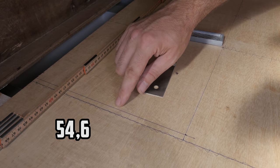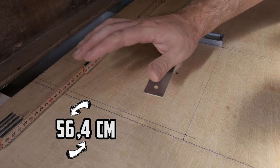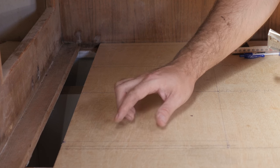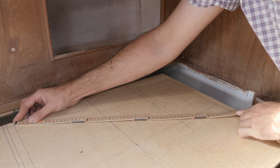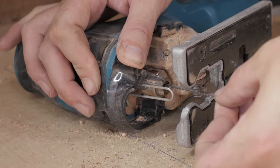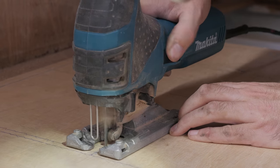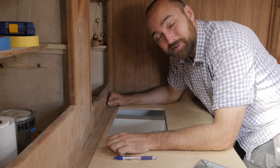I almost messed up — this line was supposed to be at 54.6 centimeters, but it was at 56.4. Minor difference. Now that I've corrected it, everything lines up better than it did before, so let's start cutting. I'm a big chicken, so let's just do one more quick check to make sure everything is square: 45.8 and 45.8. I think this occasion calls for a new blade. And that, my friends, is a pretty nice hole, if I do say so myself.